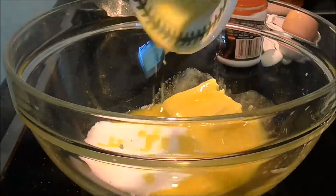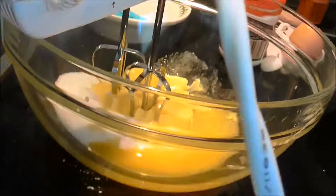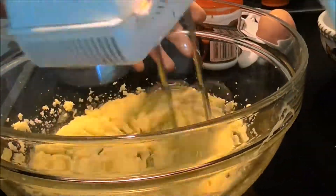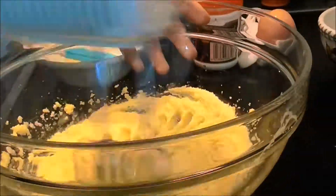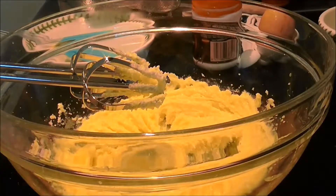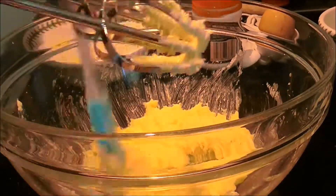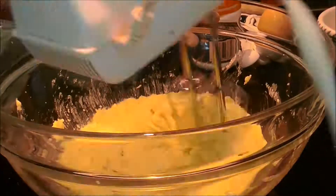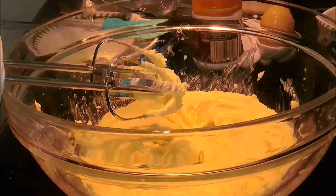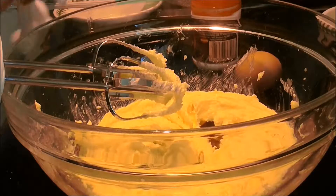Then creamed together three quarters of a cup of sugar and four ounces of butter. Then I beaten in half a teaspoon of vanilla extract and one egg.